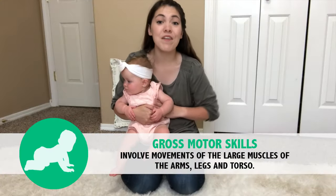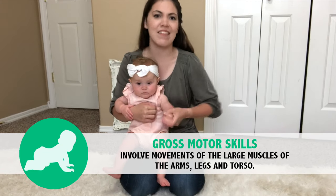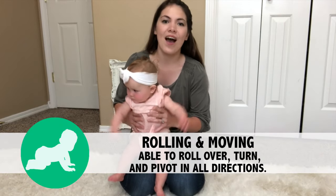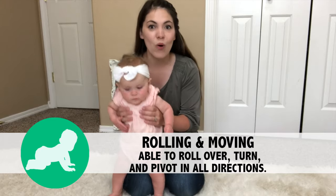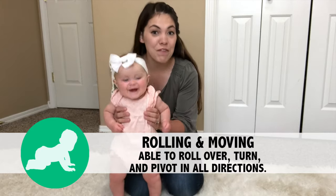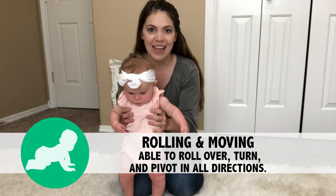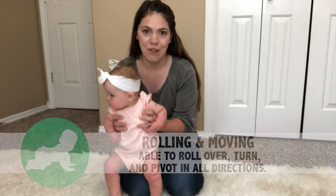We are going to start off in the gross motor category, which is milestones that have to do with their whole body and those large muscle skills. The most obvious one that comes to mind for your six month old baby is the ability to roll in all directions. If you've been following us, you'll know that Ainsley actually has a little bit of a gross motor delay, so this activity I'm getting straight from her physical therapist.